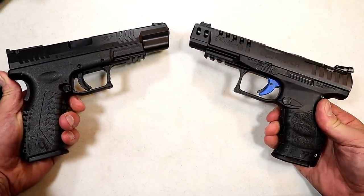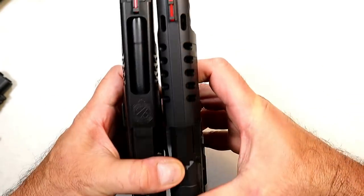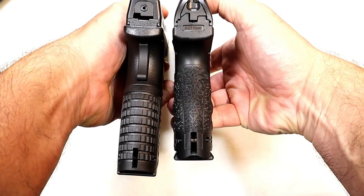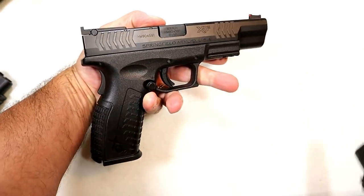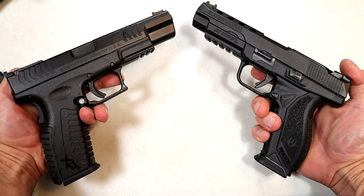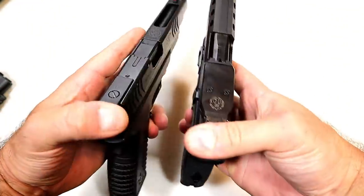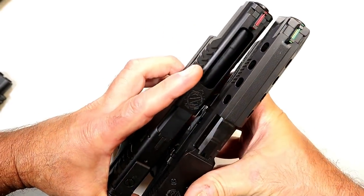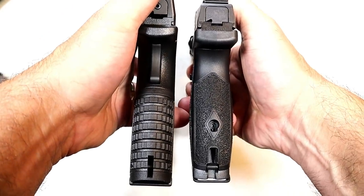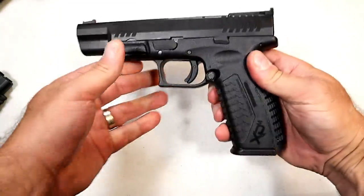Let's compare this with a couple of other handguns. Here we have the Walther Q5 Match — these are large guns so we're running out of camera space. The XDM is a little longer in both slide and grip length, and carries 19 rounds versus the Q5's 15. Over here is the Ruger American Competition — the slide length is about the same, with the XDM's grip a little longer, carrying 19 rounds versus the Ruger's 17. So it aligns well with other competition handguns but with slightly better capacity.